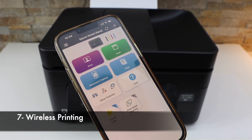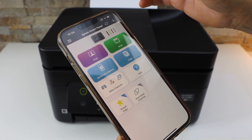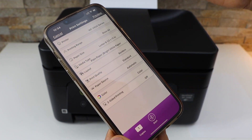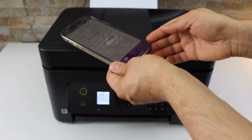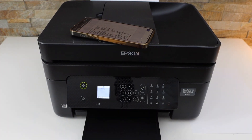Now we are ready to use this printer for wireless printing and scanning. For example, to do a print, select any document, click on the print button. On the next screen you can change settings, and once you are ready click the start button. Take the paper tray out to load paper.